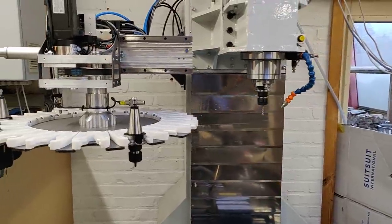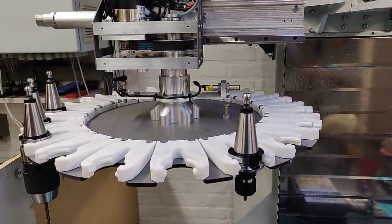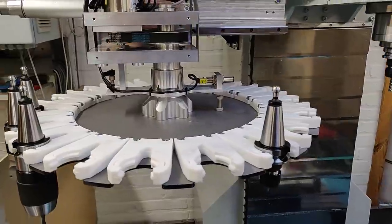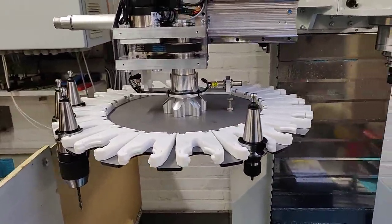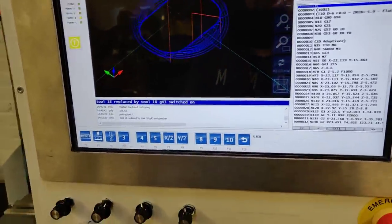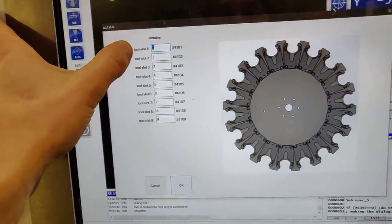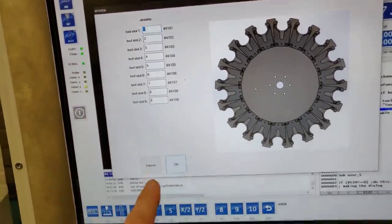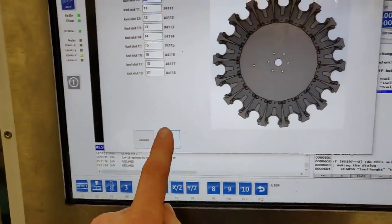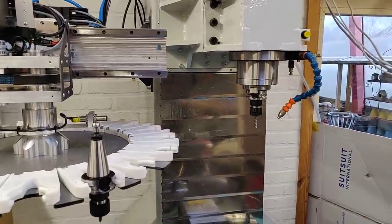Every tool position in the carousel can hold a different tool number, so tool position 1 doesn't necessarily need to be tool 1 — it can also be tool 50. That way I'm not limited to having 18 tools in my CAM library. To access this table I made a small dialog; you can see the tool slot number with the tool that's assigned to it, and on the next page you can see that in slot number 18 there is actually tool number 20.